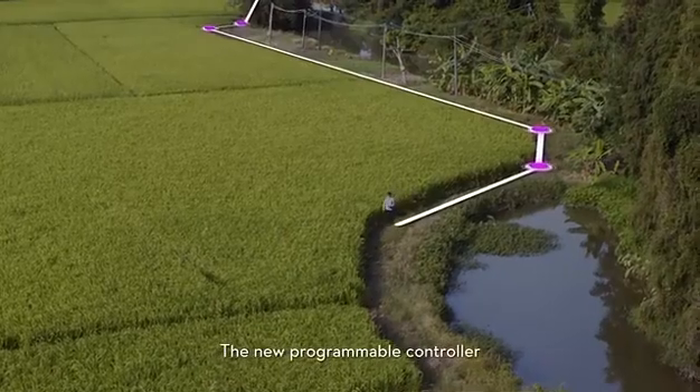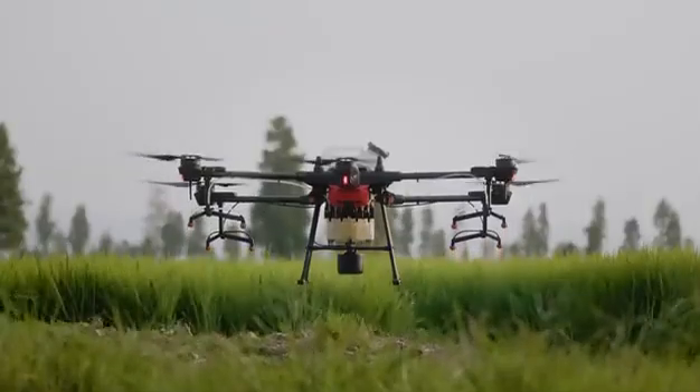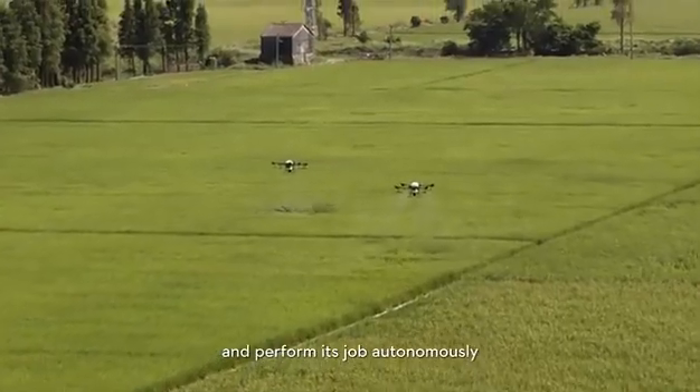The new programmable controller is equipped with an RTK module for centimeter-level flight planning. Simply press one button to have the drone take off and perform its job autonomously.